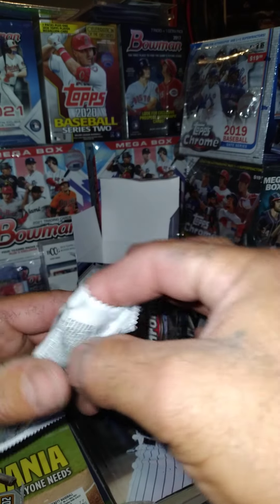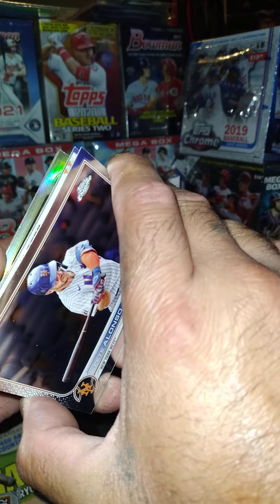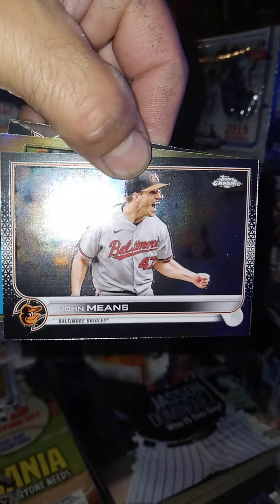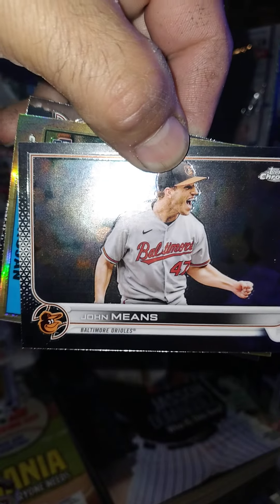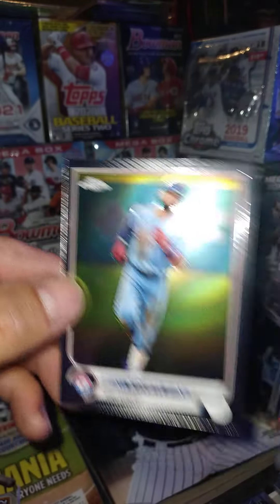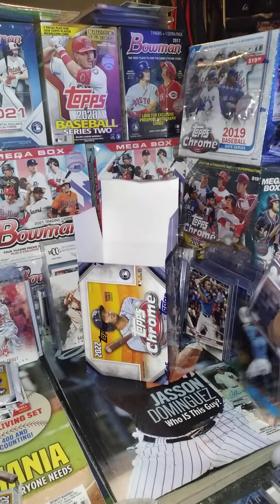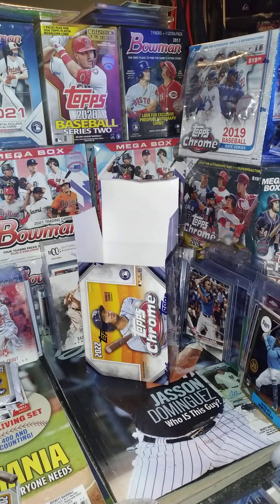Give a second, guys — if you don't mind, drop a comment, a like, thumbs up or thumbs down. We got the Polar Bear Pete Alonso, and then there is John Means — look at that dude, he is like on fire, he must have thrown a strikeout or something. And then we got Isaiah Kiner-Falefa — I thought it was Wander, dang it — it's gotta be Vidal Brujan. Still a nice card. Actually pretty clean cards to be honest with you.